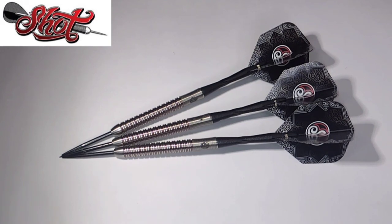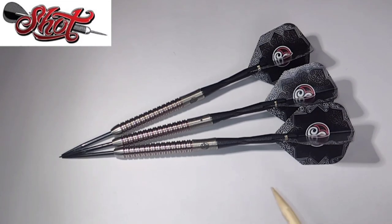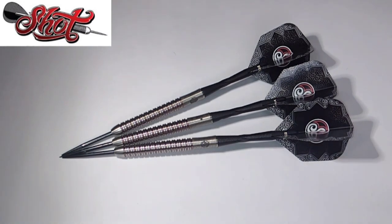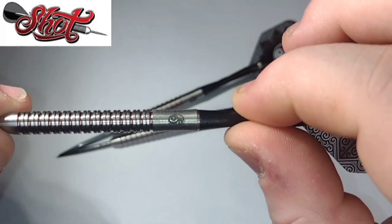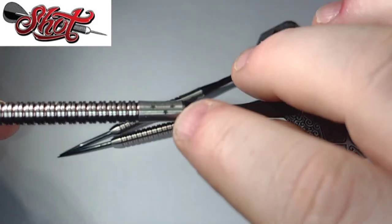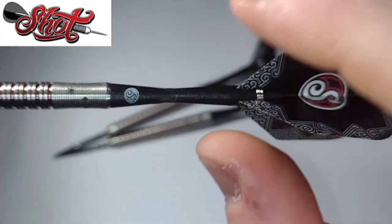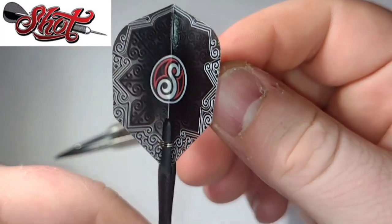They're 90% tungsten and these are 23 gram. You can also get them in soft tip — I'm not sure of the weight on that, so it could be worth checking out Shot's website. Now from where the point meets the barrel to where the stem meets the barrel is 54 millimeters, so it's quite a long dart. There's also this kind of star constellation design, which you also see on the Australian flag, along with the Shot logo on the carbon tow stem and these rather lovely looking Shot flights.